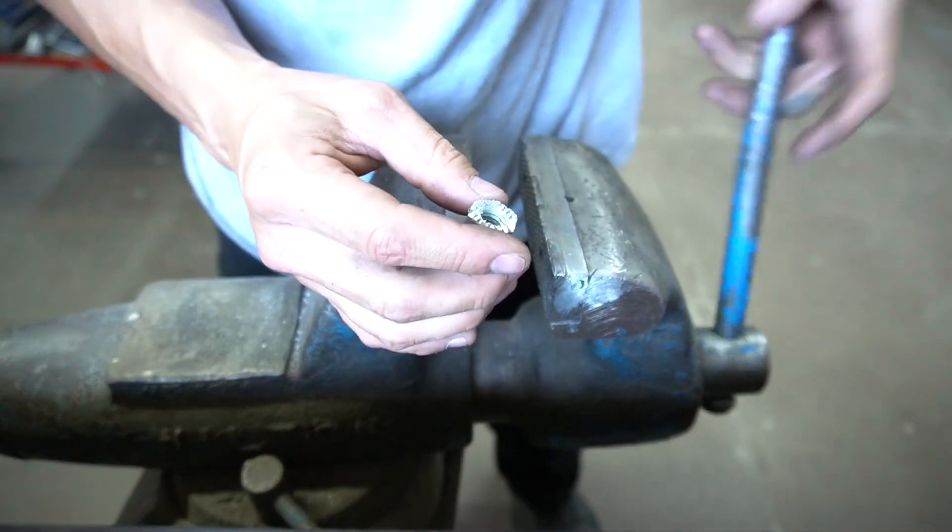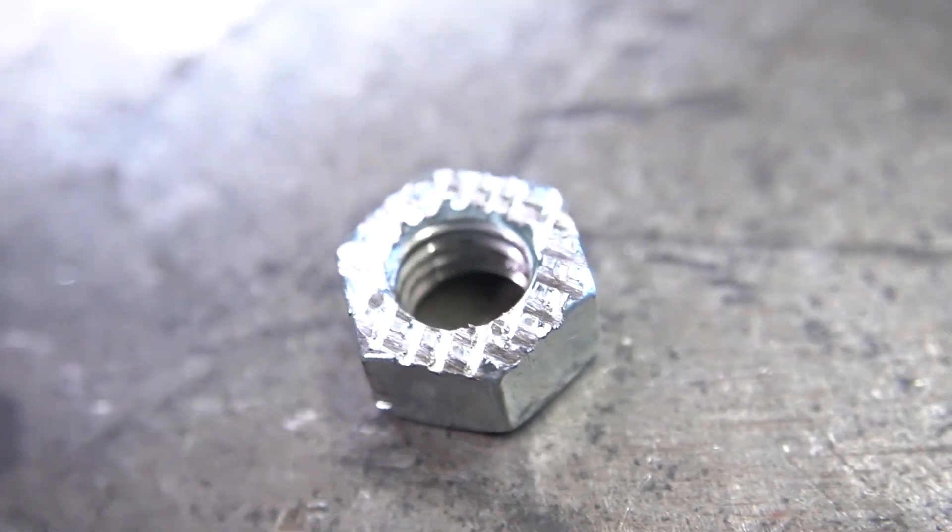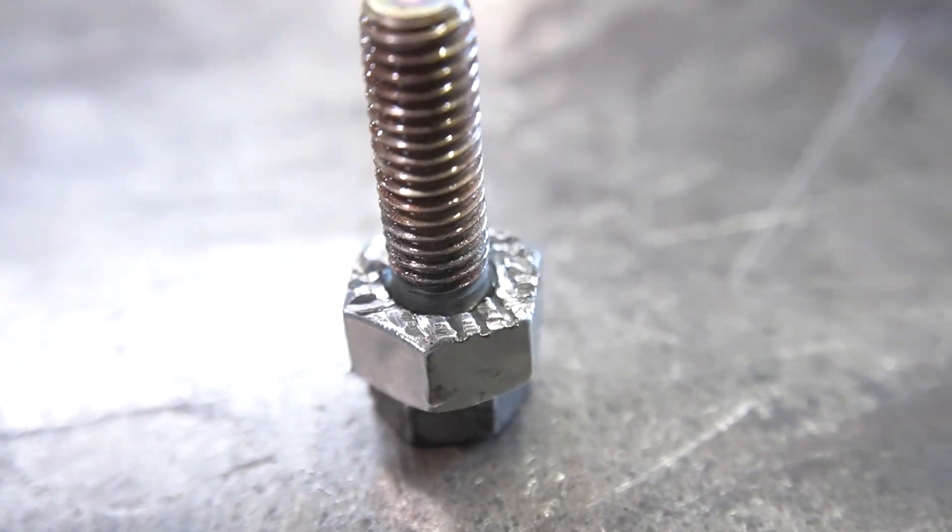You just want to give it some kind of a tooth. Yeah, that looks like it'll work. Okay, so now that we got our tool made, we're basically just going to slide this over the bolt.